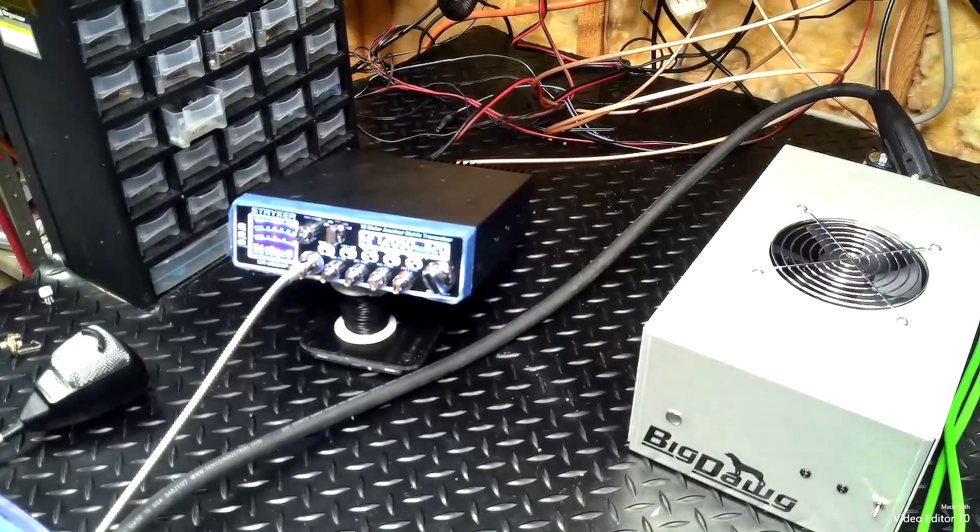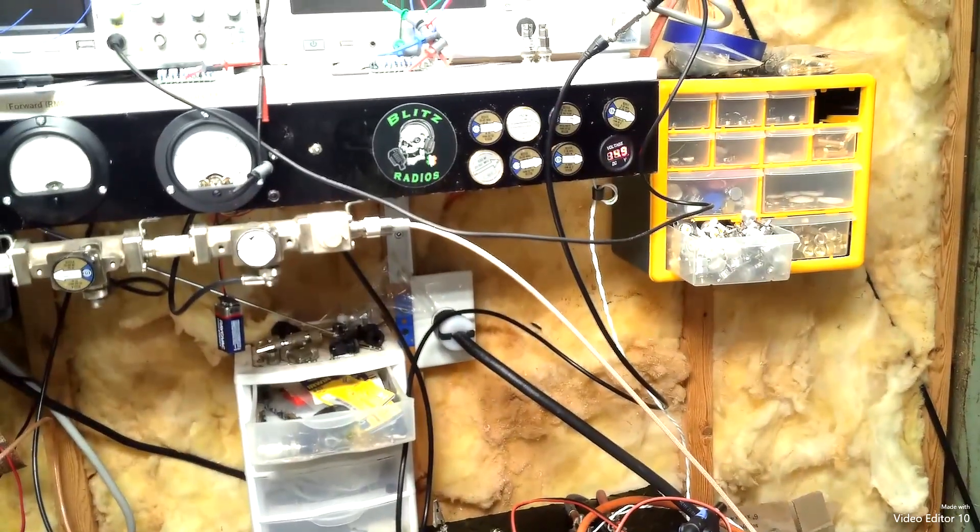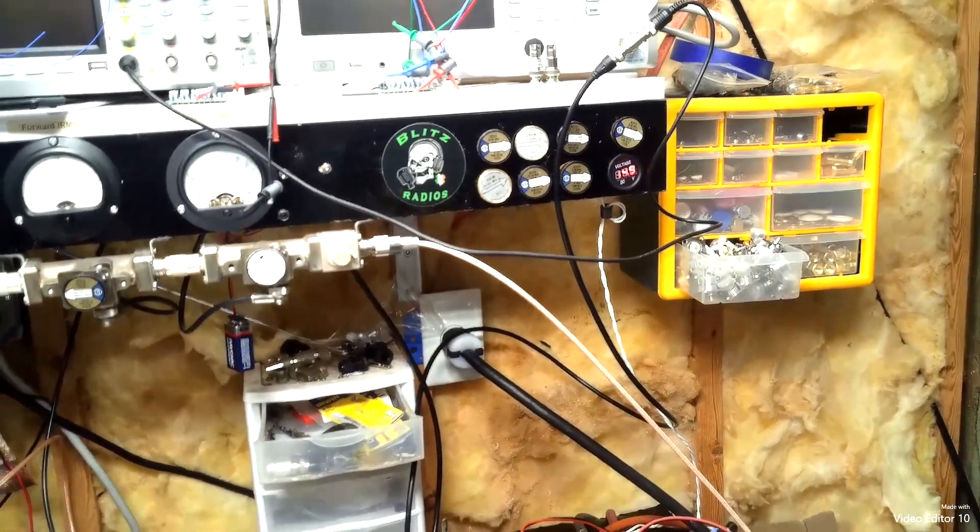We're going to be driving it with the Stryker 955. We're on 14.9 volts, it will drop down.